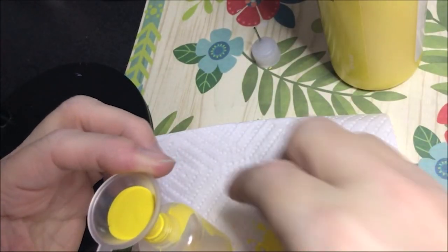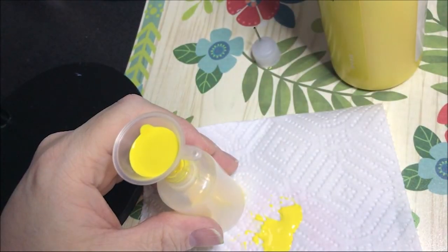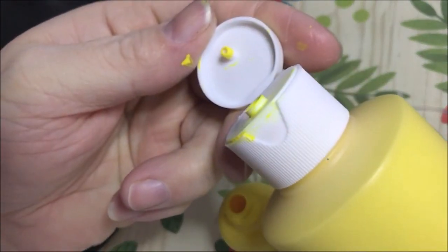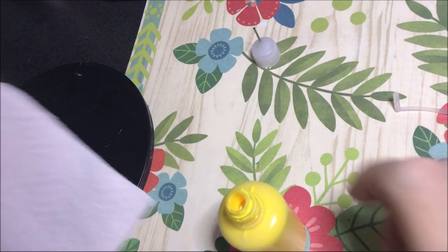It just takes forever to go through the funnel. I was using a popsicle stick to push it through. I just want to get enough paint in here to try it out. I'll be right back — you're not going to want to watch me bang away at this. Okay, I'm back. What I ended up doing was just hovering the paint bottle over the top of the squeeze bottle and filling it that way, because the funnel was just taking way too long. I got a full bottle now.